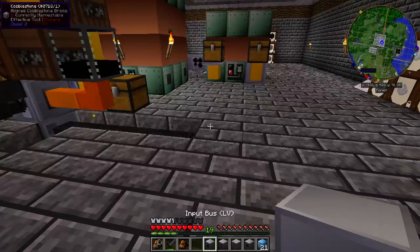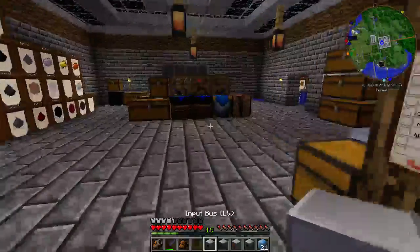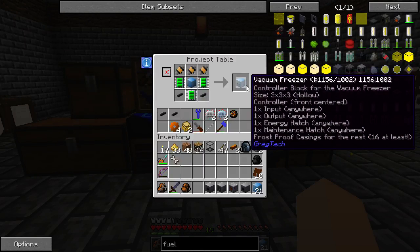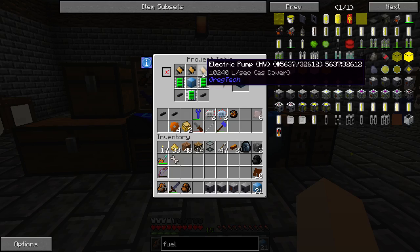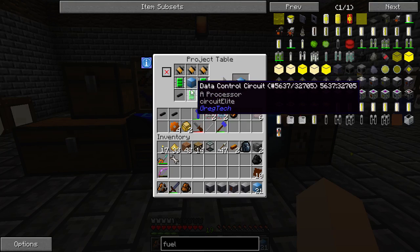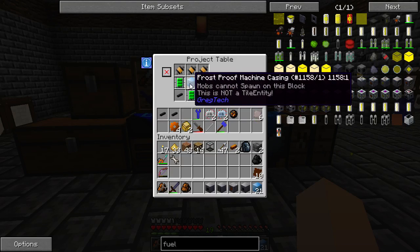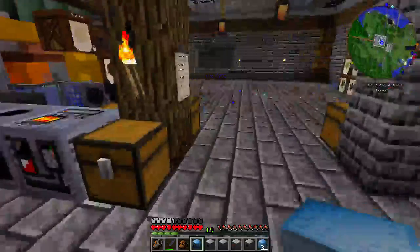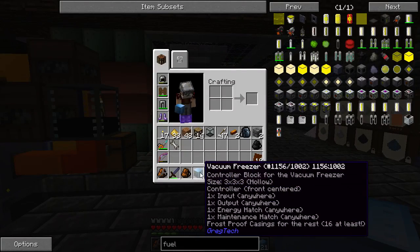Hello everybody, welcome to my tutorial on making the Vacuum Freezer for GregTech 5U. This is the recipe on how to make it. You'll need three high voltage electric pumps, three data control circuits, two gold wires, and 22 frost-proof machine casings in total.